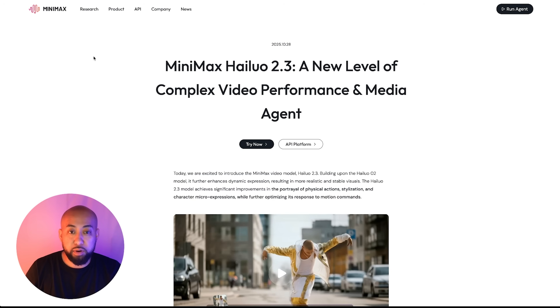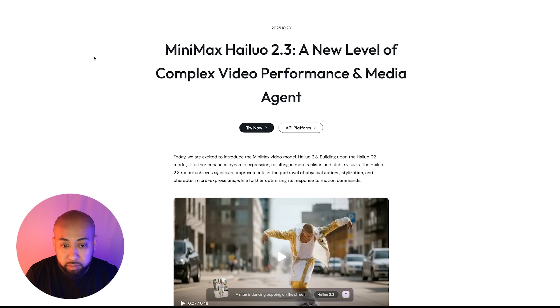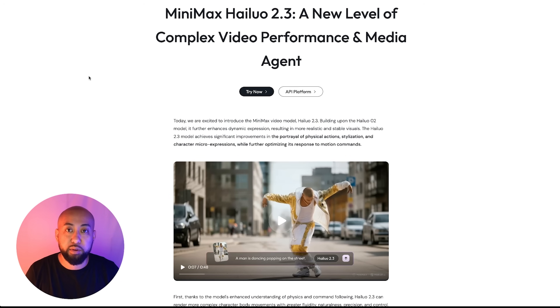Minimax Hailuo 2.3 was just released — pretty exciting. I actually used Hailuo for Mortal Kombat Scorpion's Fury and I was impressed with the camera angles for those five scenes. On the website, it says the Hailuo 2.3 model achieved significant improvements in the portrayal of physical actions, stylization, and character micro-expressions, so we'll test that out.